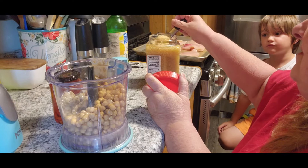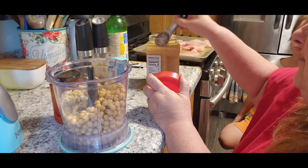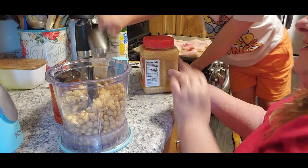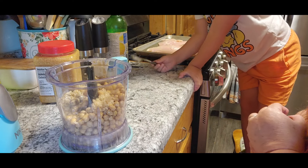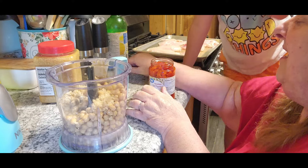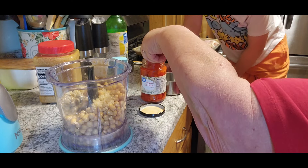It says two cloves of garlic, so we're gonna put a nice good tablespoon, maybe tablespoon and a half. Do you want to put that in? He's like grandma, I usually help you.